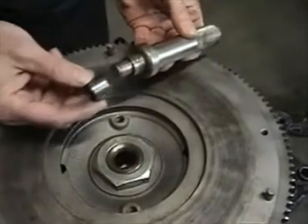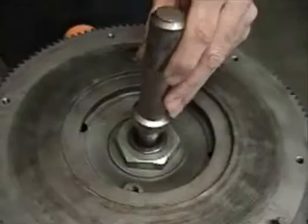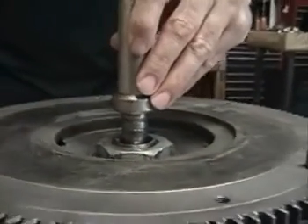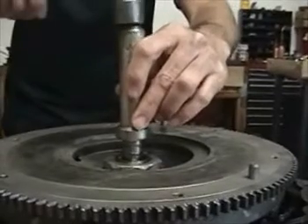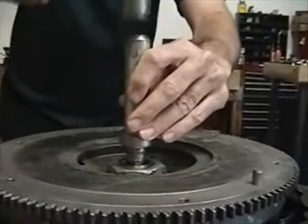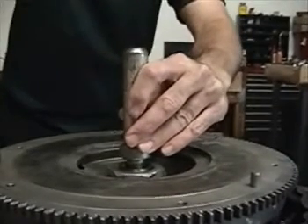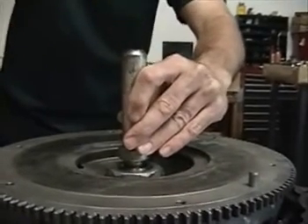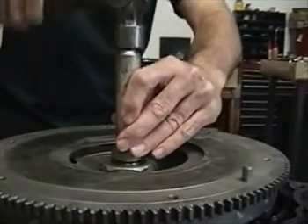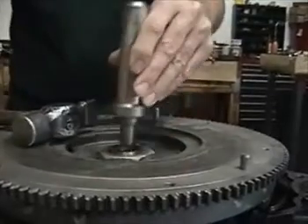Start by slipping the pilot bearing on, making sure it's square and true, and lightly tap it in. Use a slight downward pressure of your hand to keep the tool from bouncing. We're trying not to damage the pilot bearing as we install it, so light, small hits are better than a few very hard hits. Hear the tone change? That means the pilot bearing is fully installed.